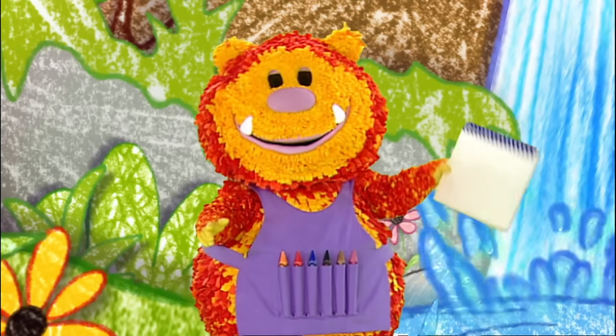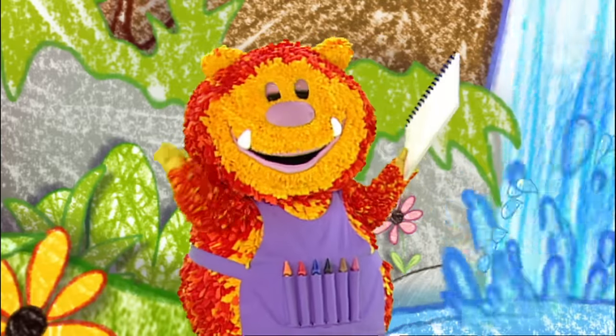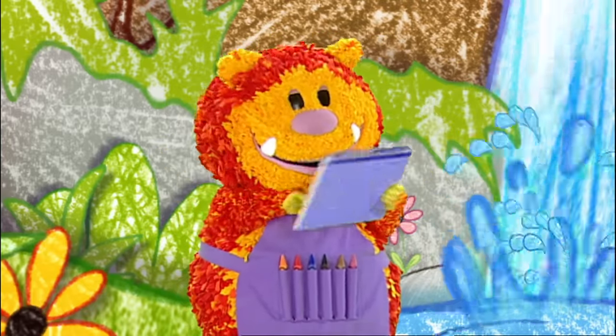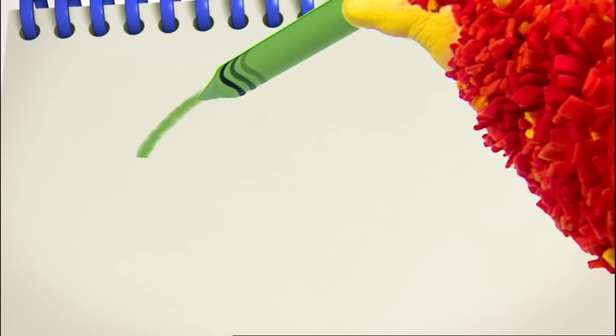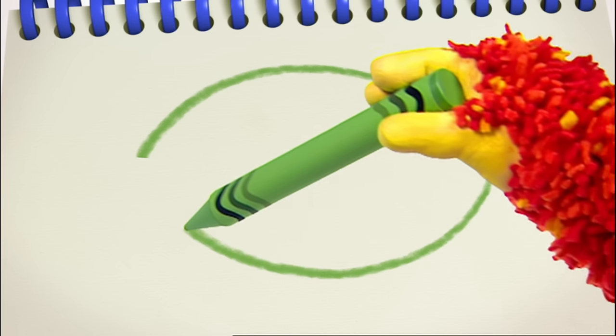Have you got your squiggle pads and squiggle sticks ready? Let's get squiggling. We'll need our curved line again. We'll start at the top. Ready? Up, curve round and down. Now for the bottom. Down, curve round and up.